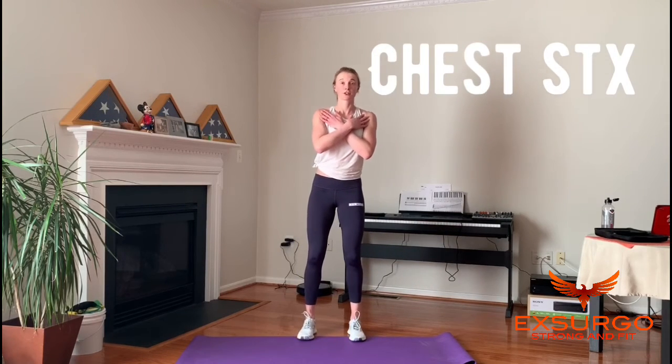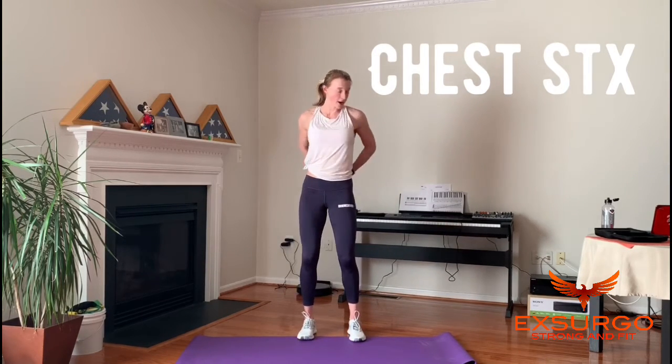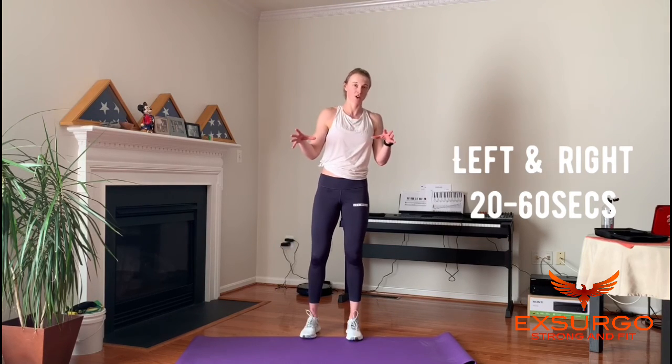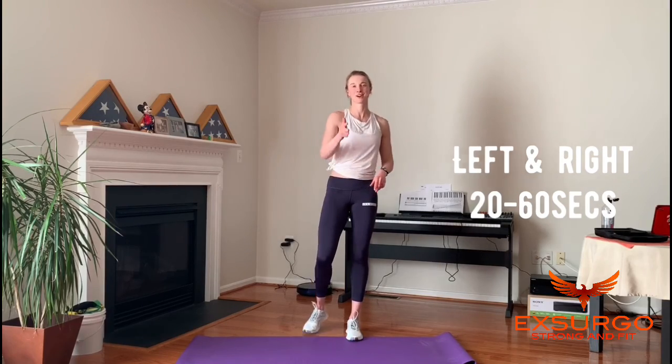And last, chest and front of the shoulders. Take your hands behind your back, clasp them, lift the chest, and pull your shoulders back — you should feel that stretch all the way across the body. I've just shown you each stretch for five to ten seconds, but you want to hold them anywhere from 20 seconds up to a minute or more to really allow the stretch to develop. Don't forget to do it after every workout.